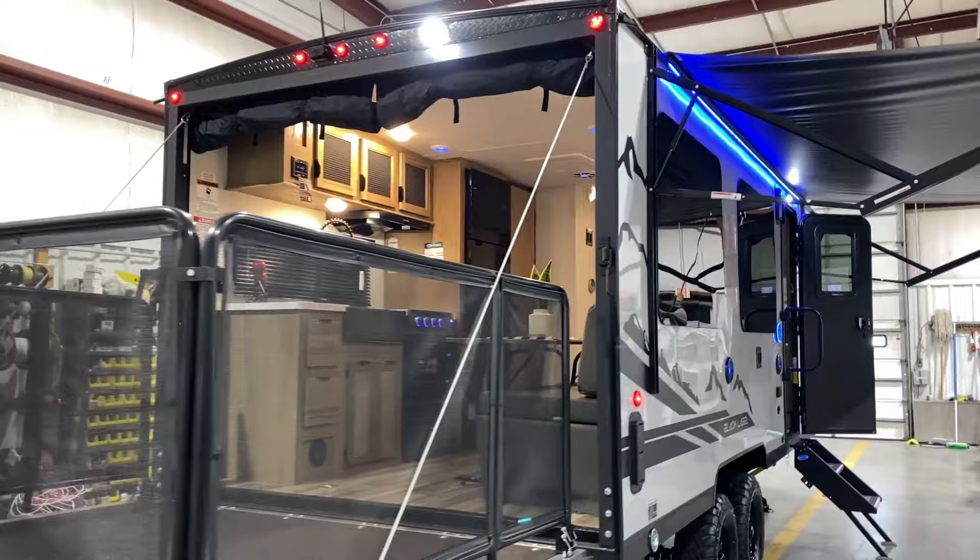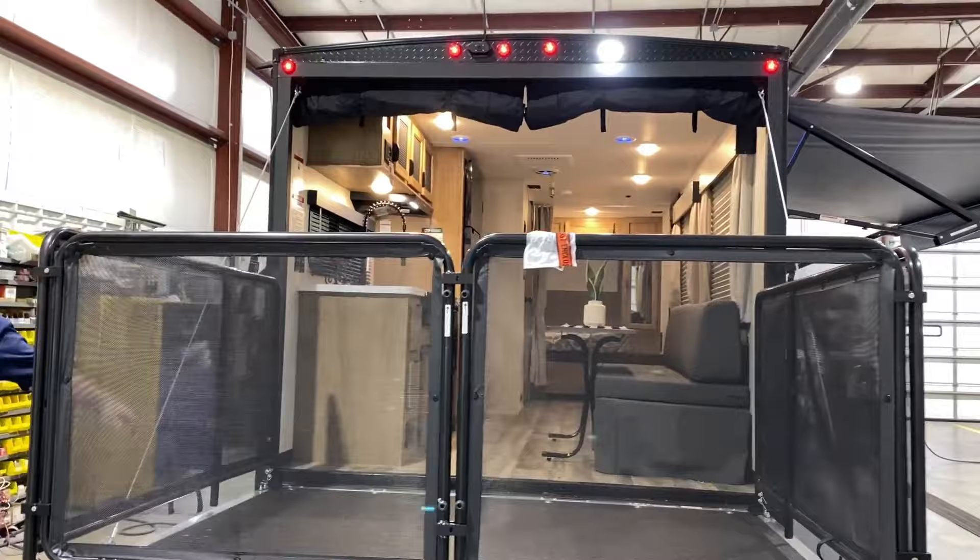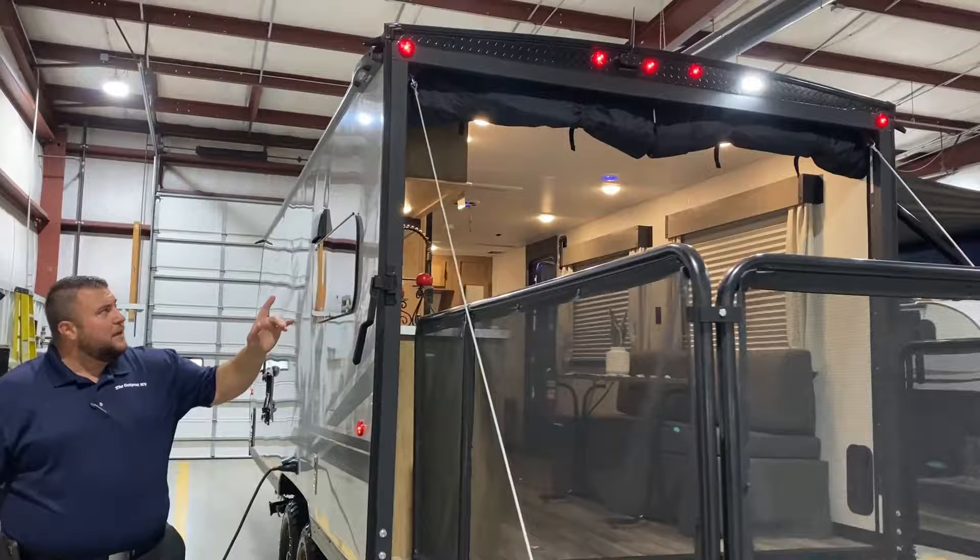The awning is a 15-foot power awning with LED light underneath. Moving to the back, we have your patio system with a rail that goes all the way around for the patio enclosure, and a screen wall that will come down to keep the bugs out and help keep the air in.